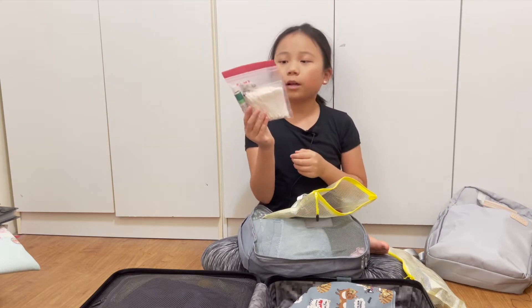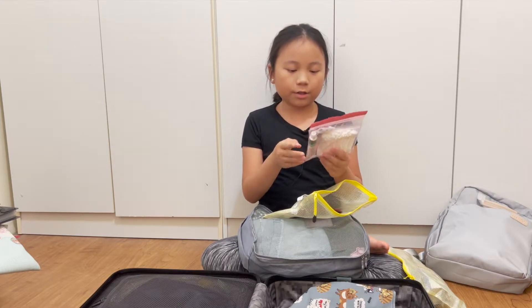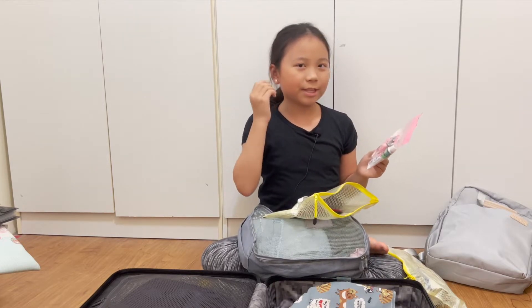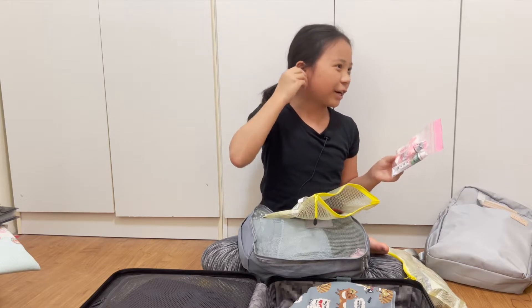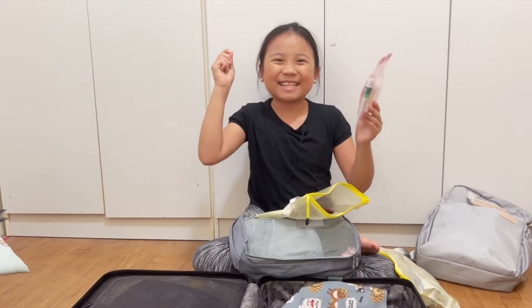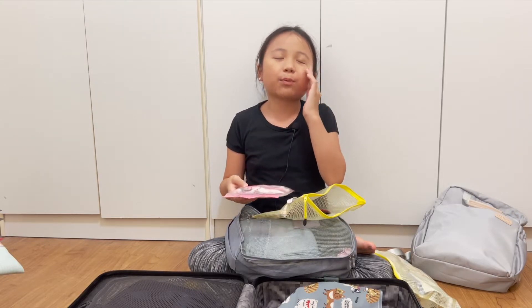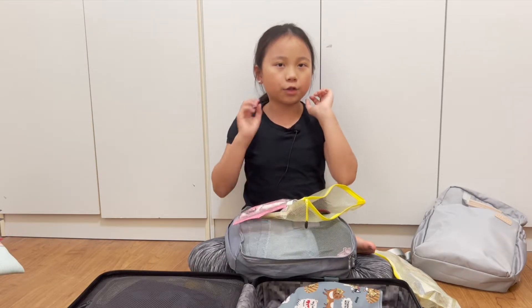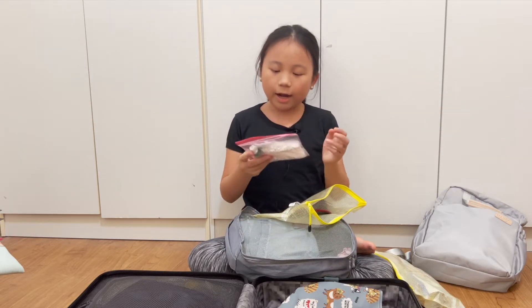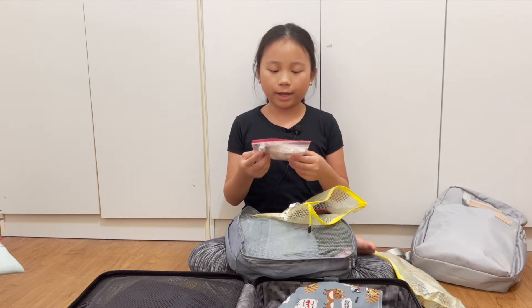Now my cosmetics bag. This has earplugs — because I pierce my ears and when you put on headphones it hurts, since the headphone presses the earring needle into your skin. I split one earplug in half, put the halves behind your ears, then put your earphones on — it's so much better. I've also brought ear medicine in case my ear acts up.